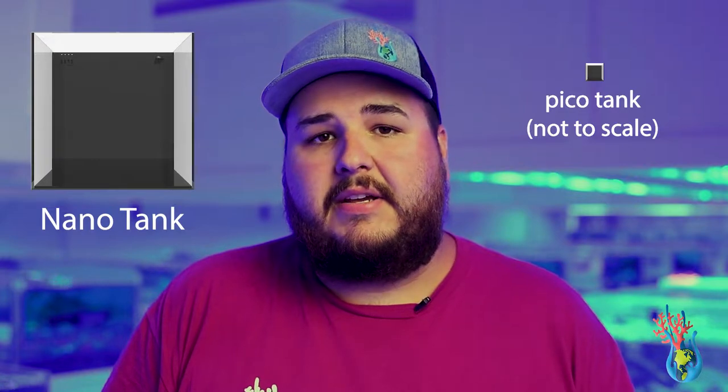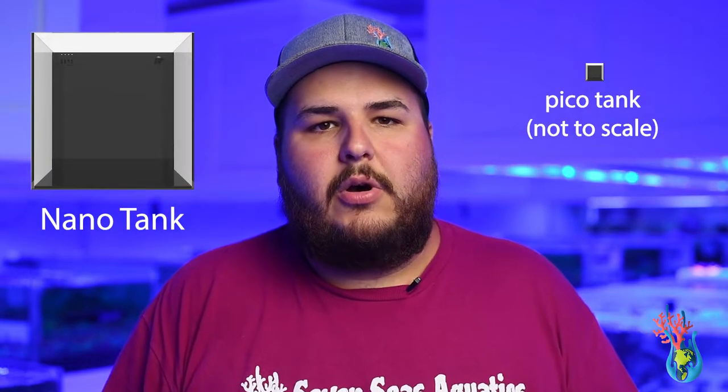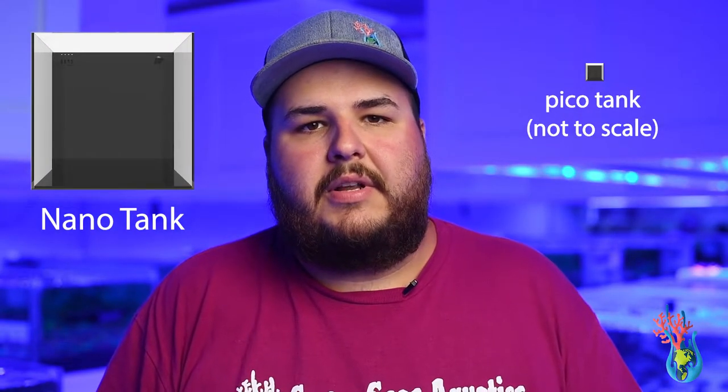Nanotanks are generally any aquarium 20 gallons and under. There are pico tanks, but there's a complete difference as pico tanks are much smaller. So let's jump in and go over what products and equipment I would use for a 20-gallon nano aquarium.